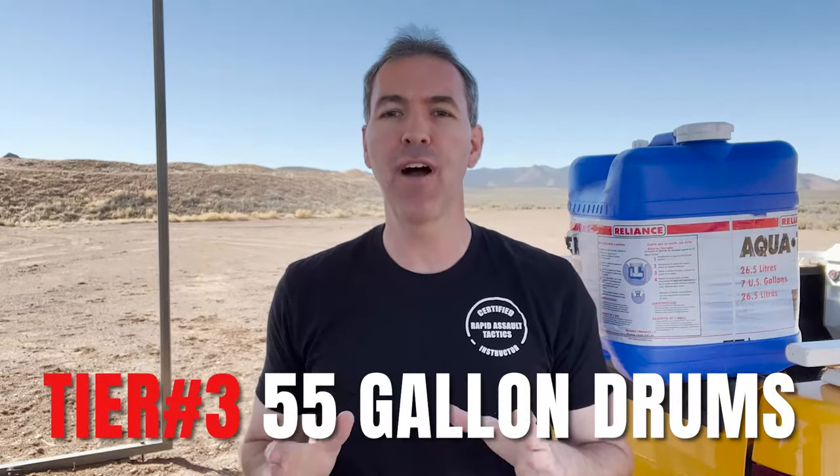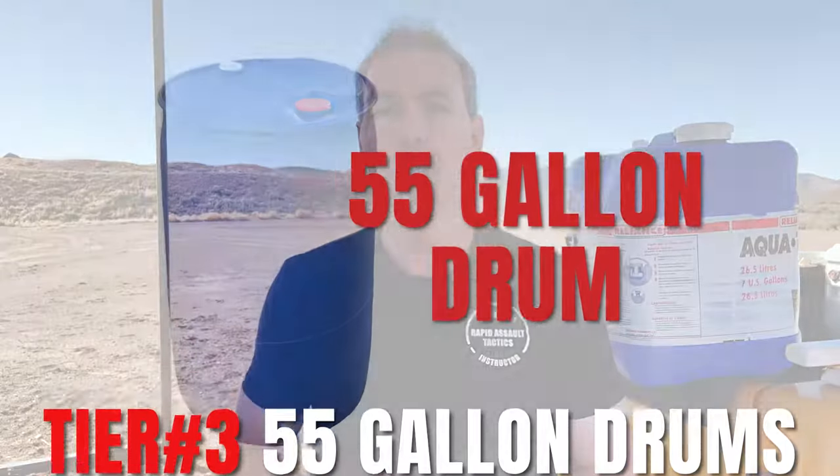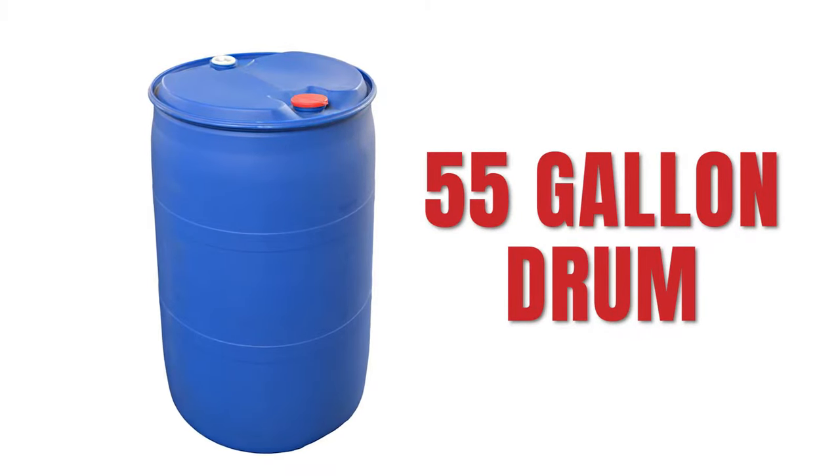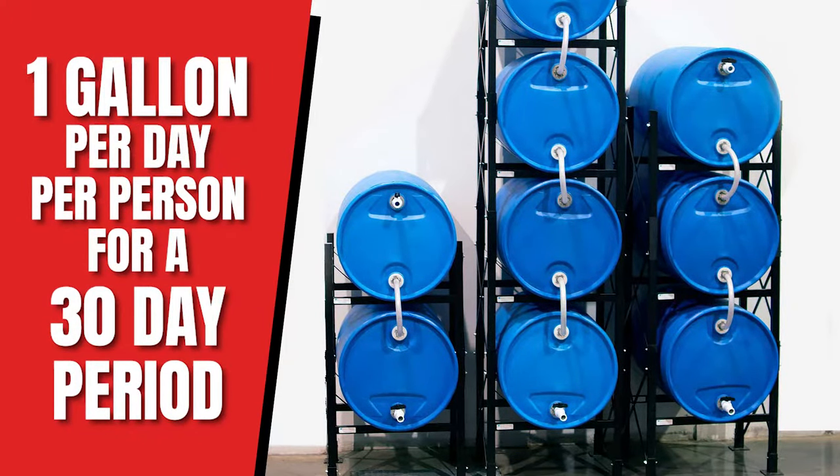The third tier of water storage is the 55 gallon drums — I didn't bring one out here because it weighs over 400 pounds — but I have those in my house. I have one gallon of water per person in my family. I've got six kids, so me and my wife, that's eight of us. It's hundreds of gallons stored in my house. I have one gallon per day for a 30 day period, so I have a month's water storage in my house.